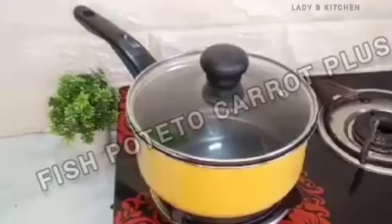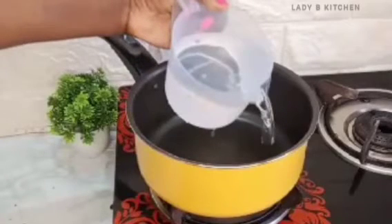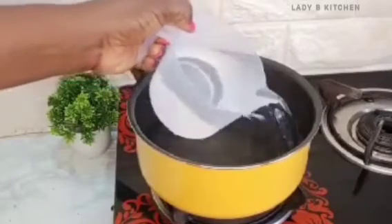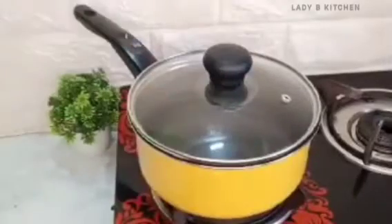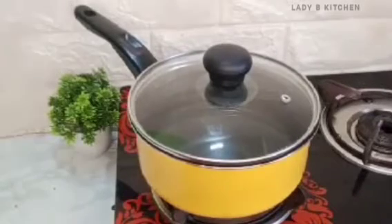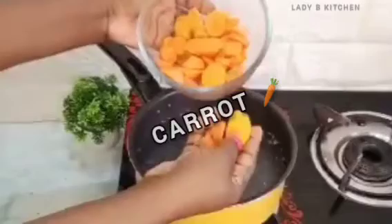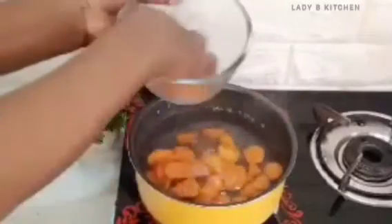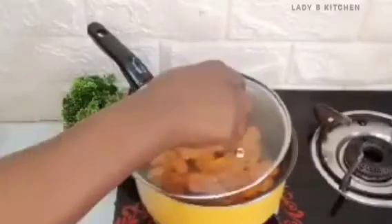The fourth recipe we are going to make is fish, potato, and carrot puree. First I will add two cups of water into a clean pot and cover it to bring to a boil. Once the water has boiled, I will add in the washed and cleaned carrot. Cover and cook for at least two to three minutes before adding the next ingredient.